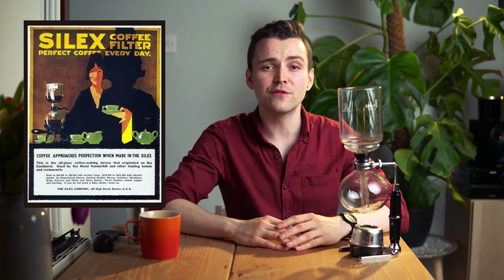The hype surrounding siphons gradually died off towards the turn of the 21st century as consumers sought more convenient brewing techniques. Fast forward to the current day, siphon coffee makers are clearly making a comeback, with coffee enthusiasts and baristas paying more attention to the age-old craft.